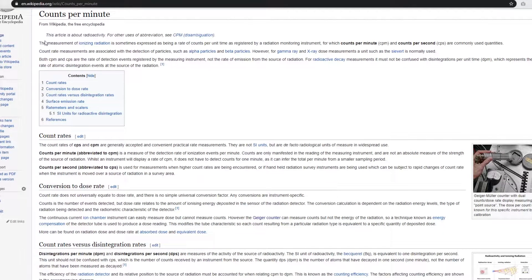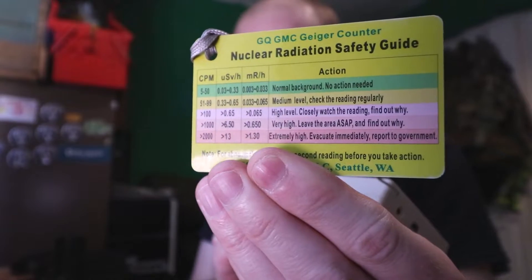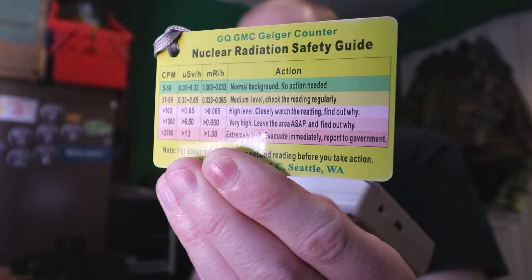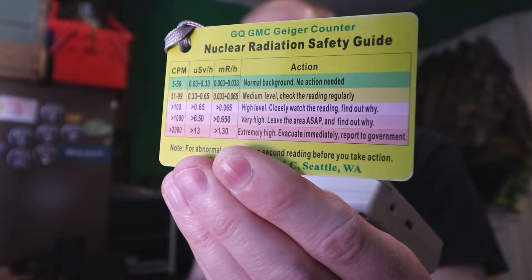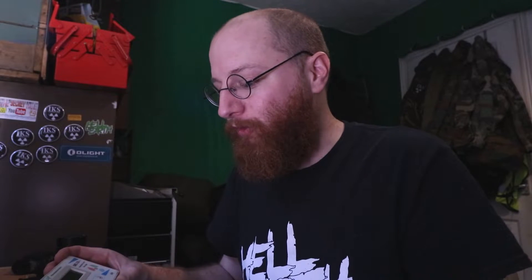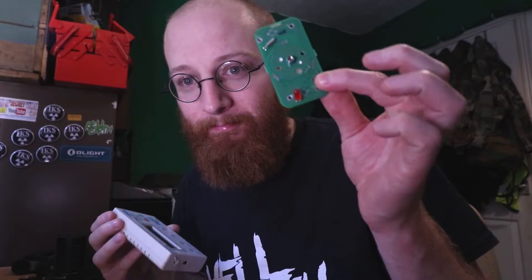Counts per minute is a measure of the detection rate of ionization events per minute. Counts are only manifested in the reading of the measuring instrument and are not an absolute measure of the strength of the source. We're at 21 counts per minute at the moment — that's background. The card here shows zero to 50 is normal background, and when you get above that it goes a bit more intense. We haven't gone over 50 yet, but we're about to test this smoke alarm.